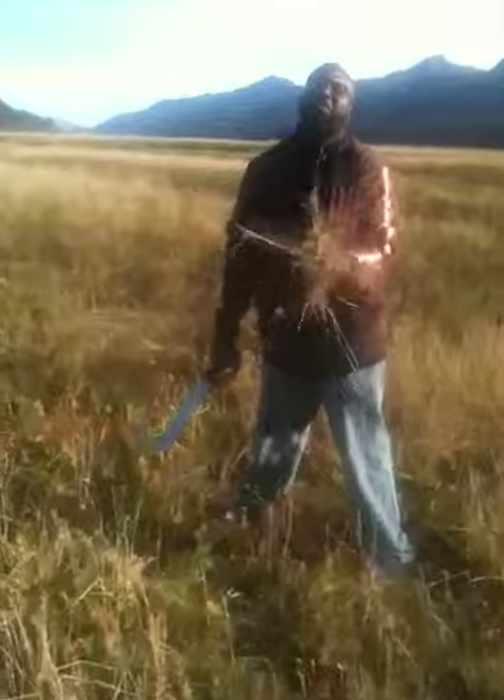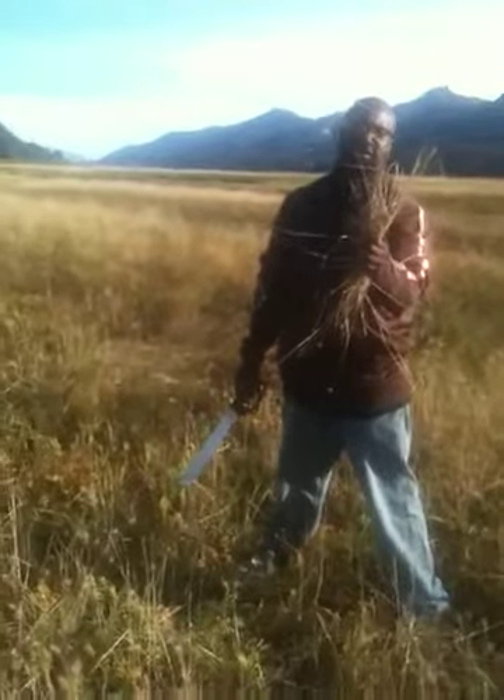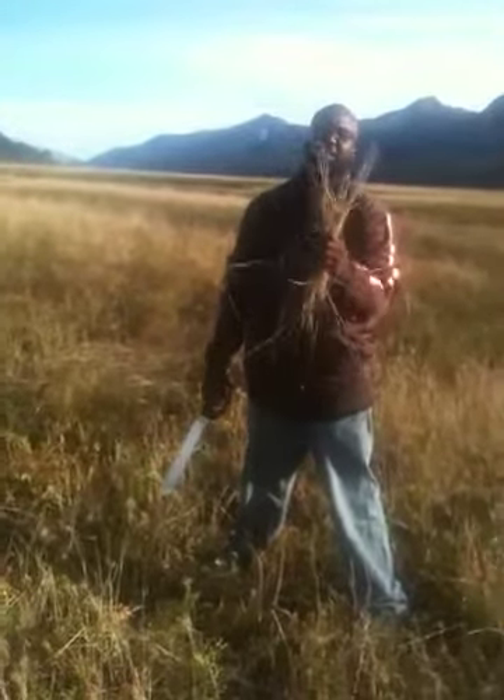God damn it, woman, is you recording this? This is a bushel. And that's all I got to say for right now. Welcome to the wetlands of Alaska.